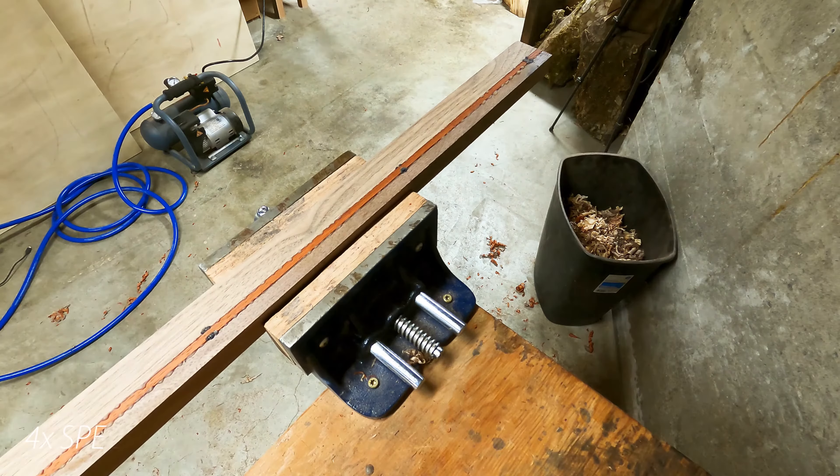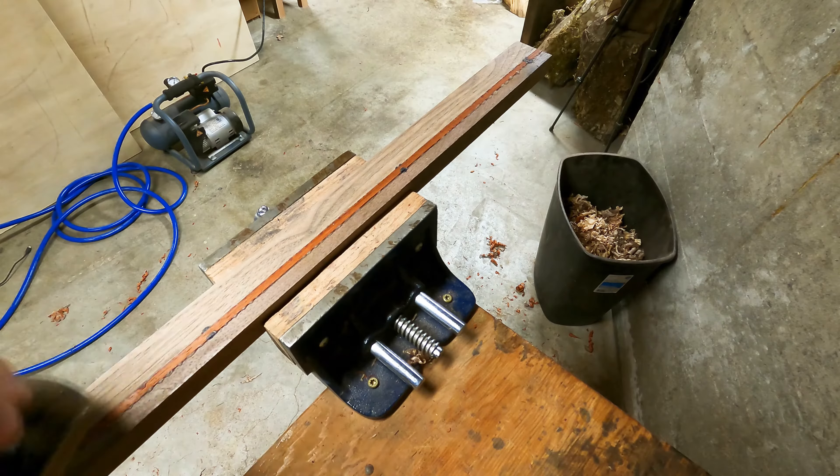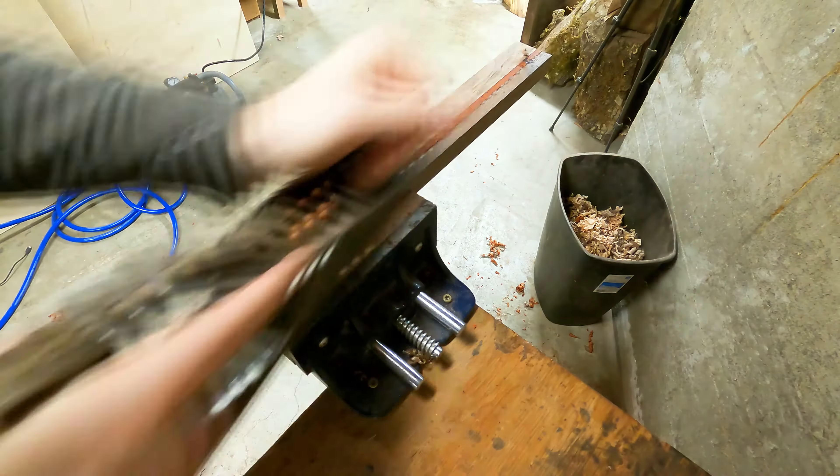Once everything's dry, I'm using a scraper to get the excess glue off, then a number five plane to get everything flushed up before running it through the thickness planer.